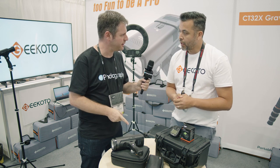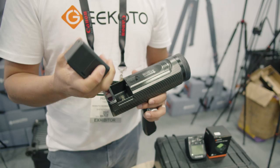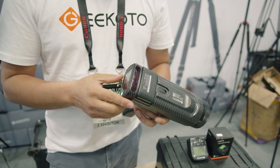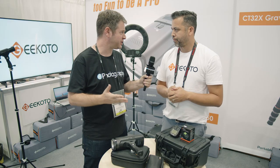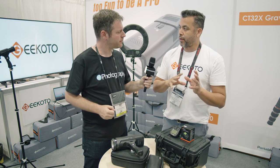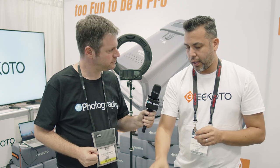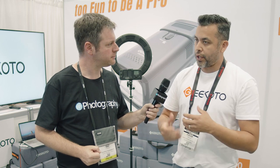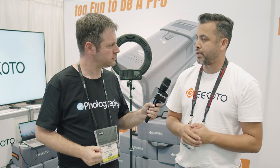I saw that it's battery operated. Correct. Is that the same battery as the GT200? Yes. So the batteries are interchangeable. With that said, you'll get about 420 full power pops. They're slightly stronger, so the same battery would give you 500 in the GT200. With the kit, including barn doors and everything else, that is our basic kit. Eventually we will develop a kit more like the 200 that we have, but as of now that's going to be the kit.